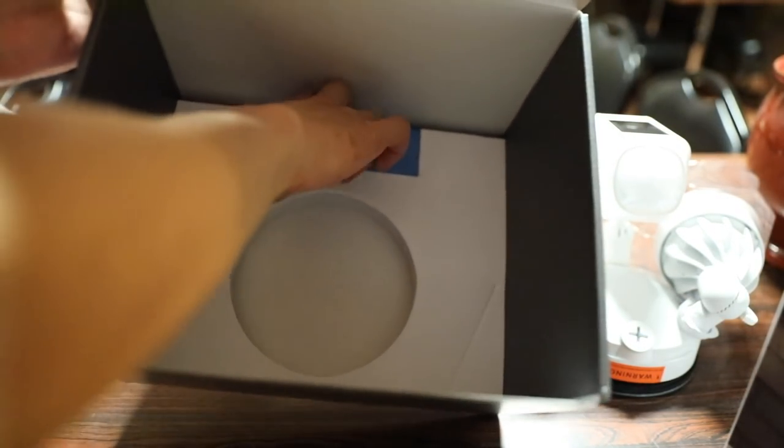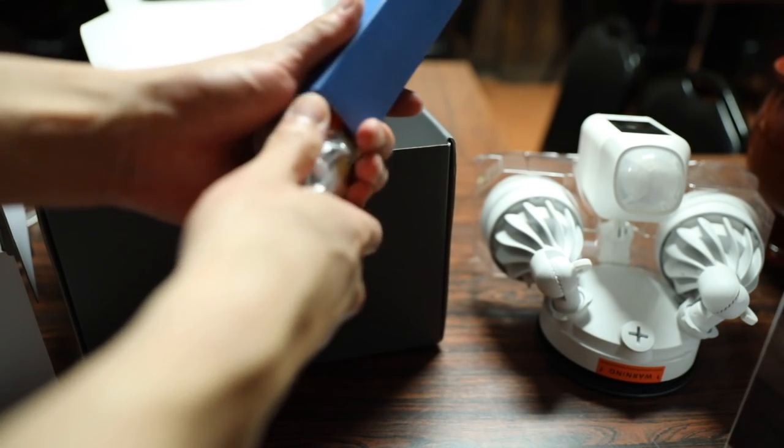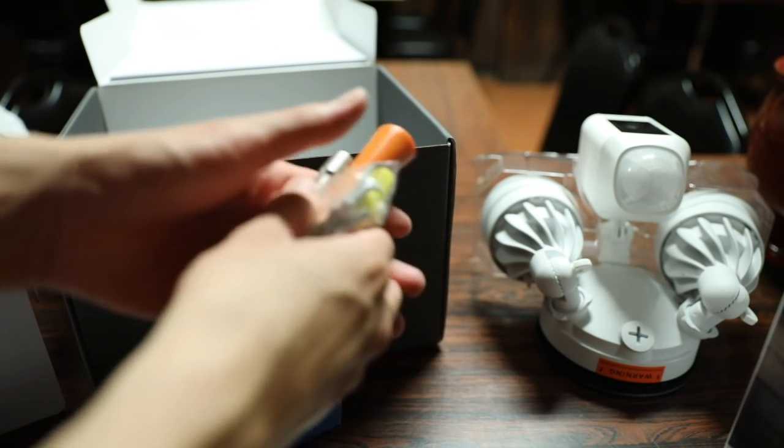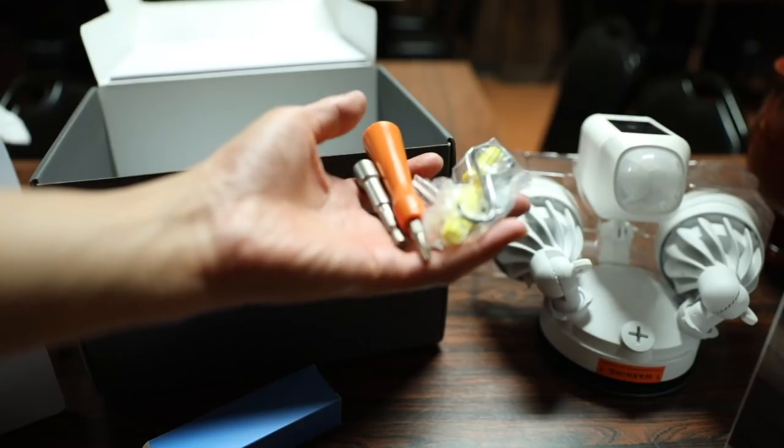Last but not least is the floodlight and security camera itself, and it looks like there's actually one more piece of packaging in here which is your installation kit. Something that many brands and companies don't include are the actual tools to help you install their product, which in this case is the floodlight and camera.